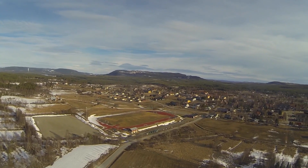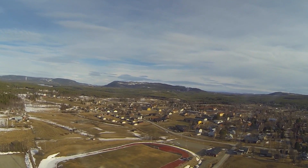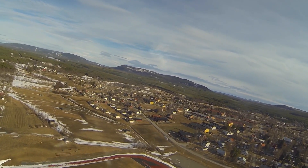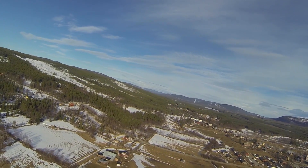I'm just testing the return to home here, giving myself the opportunity to put on my goggles. So I'm in return to launch at the moment — I put on my goggles, and then I'll put it into stabilised mode and take control of the plane again.